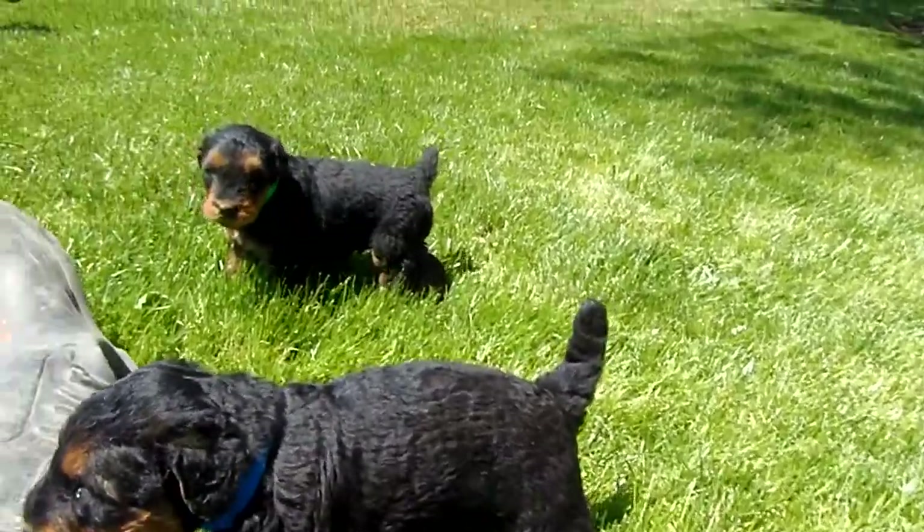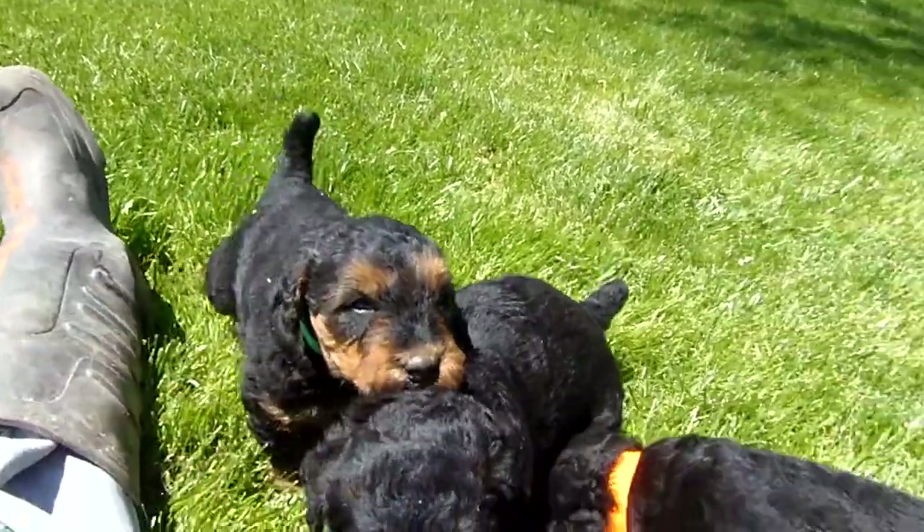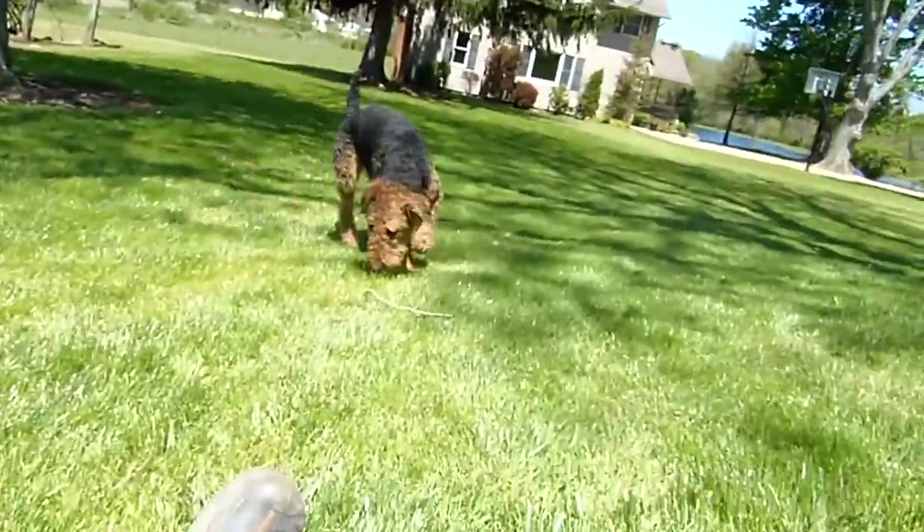Alright, we have Paisley and Spartacus' puppies here. They just turned four weeks old yesterday. Here's Paisley!